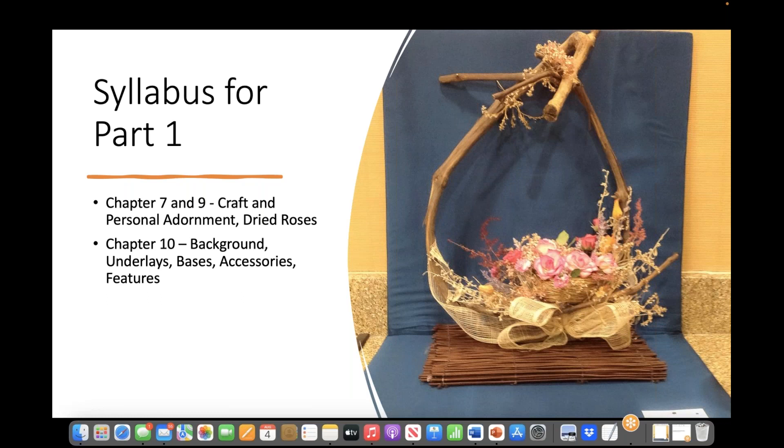Syllabus for Part 1 today: Chapter 7 and 9, Craft and Personal Adornment, Dried Roses. Chapter 10: Backgrounds, Underlays, Bases, Accessories, and Features.